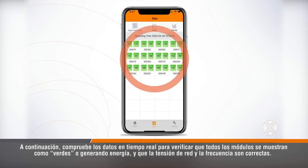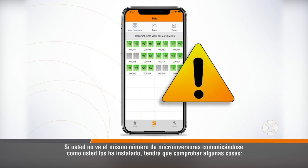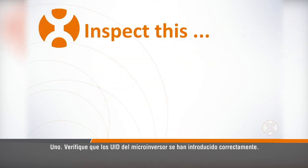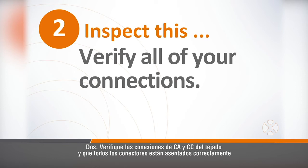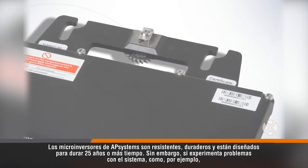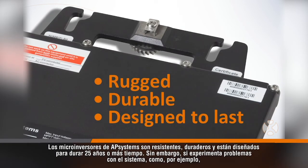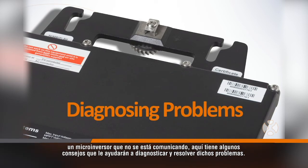Next, check the real-time data to verify that all the modules are showing as green, or producing power, and that grid voltage and frequency are okay. If you don't see the same number of microinverters communicating as you have installed, you'll want to check a few things: first, verify that the microinverter serial numbers have been entered correctly; second, verify the AC and DC connections on the roof and that all connections are seated properly; third, verify the ECU's Zigbee antenna is installed. AP Systems microinverters are rugged, durable, and designed to last.